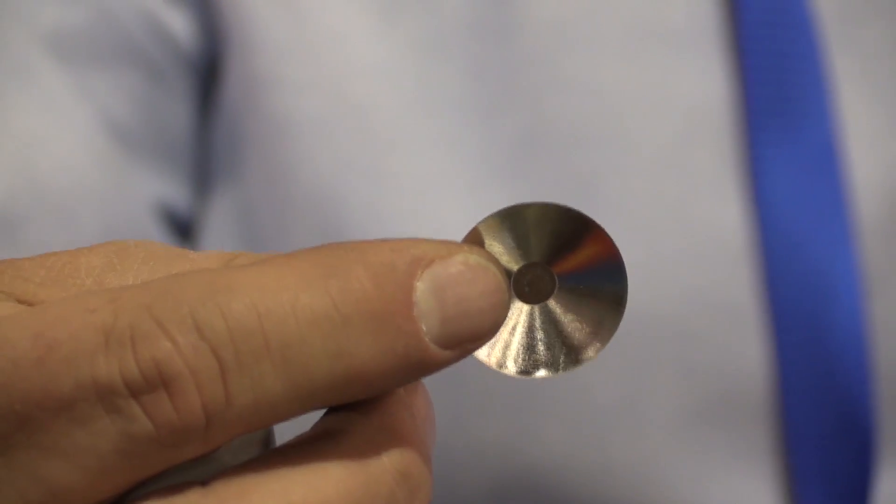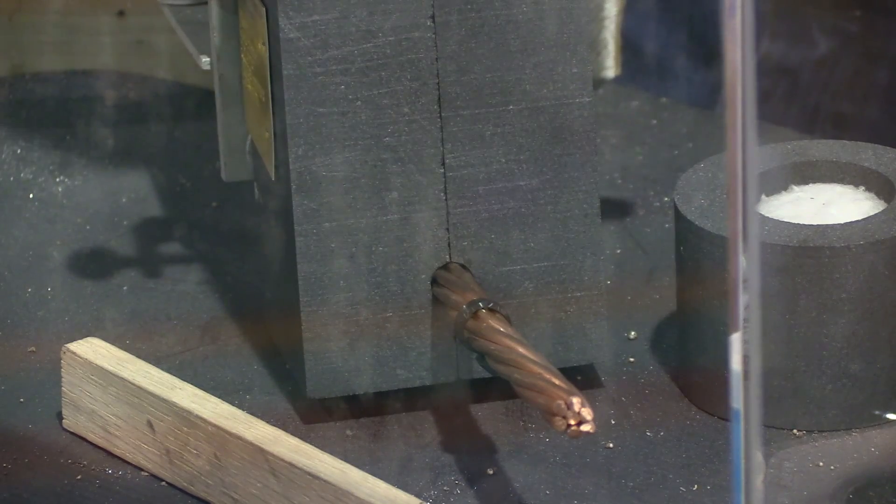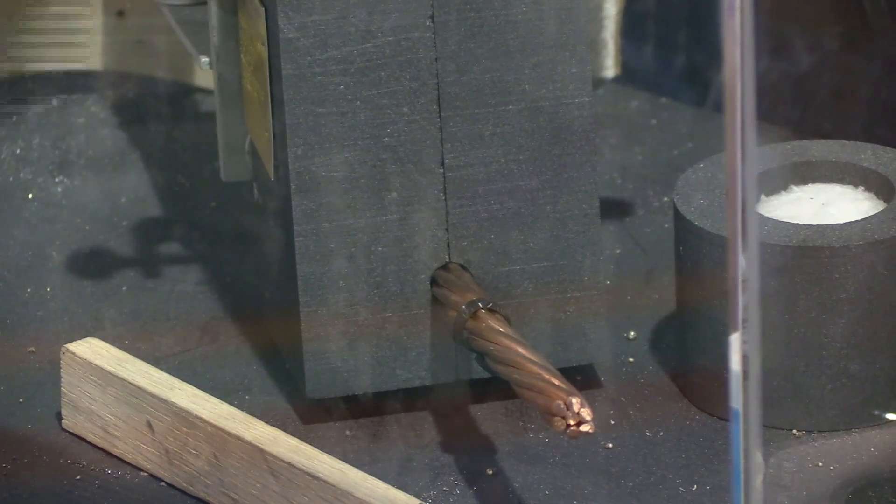There's a disc used that goes in the mold itself. What this does is when you put the weld metal in, which is an aluminum copper oxide, the disc will allow for a momentary lapse in time to separate the aluminum where the mold and copper itself goes down and makes the connection.